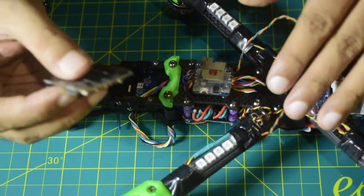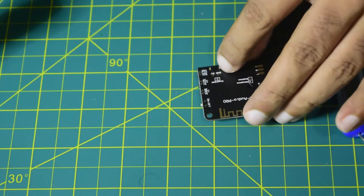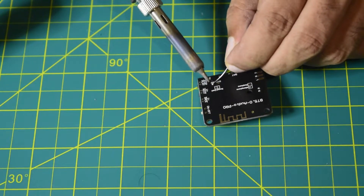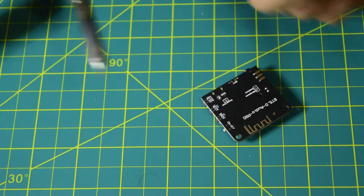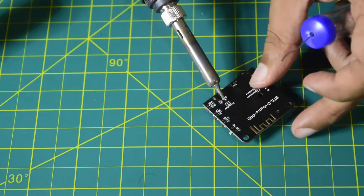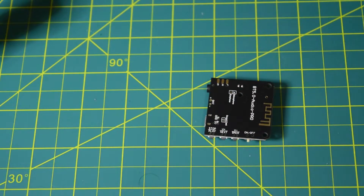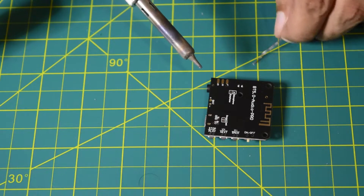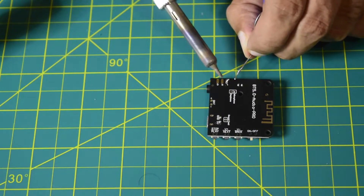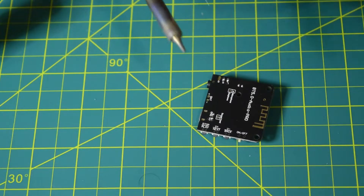Now let's quickly solder these wires onto my Bluetooth module and install it on the drone frame. As always before wiring up, let's quickly tin the pads. Here I have ground and 5-volt — let's quickly tin them. Let's do the 5-volt first, then ground. Now let's quickly tin the audio pins — left, right, and ground.